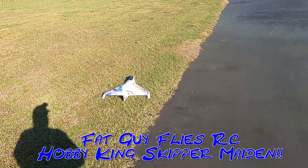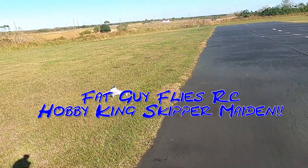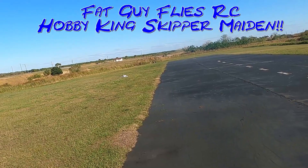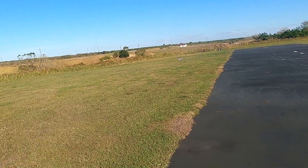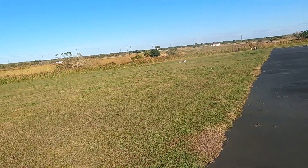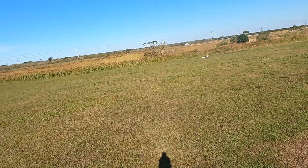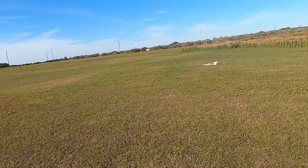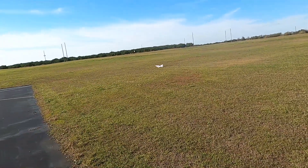Hello folks, Fat Guy Flies RC here, out at the Avon Park field. I'll try to take up the Skipper if I can get her airborne.